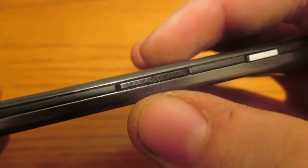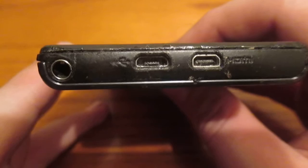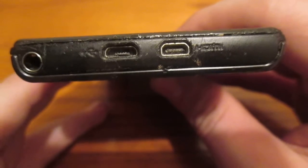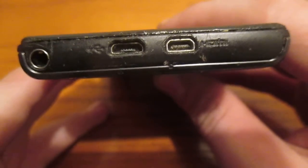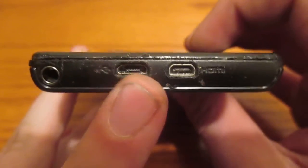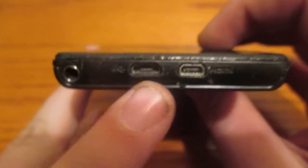On the bottom we have nothing. On the right side we have the volume up and down and the silver accented power button, which on this device is kind of flush and you can't really press it down that much. At the top we have the headphone jack, the micro USB port, and the HDMI port. Yes, this phone does support HDMI.